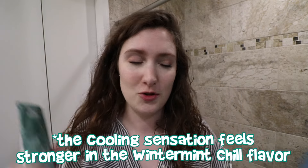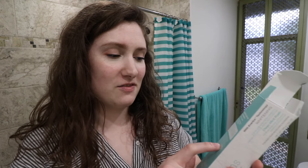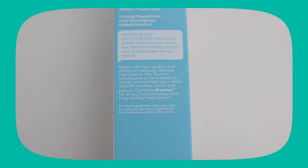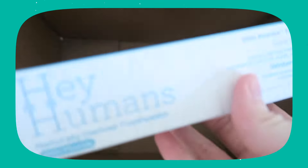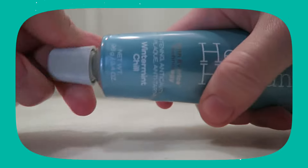So now I want to try the fluoride-free version, which is the Winter Mint Chill. Both flavors have fluoride and fluoride-free versions, so that's a big plus. But Target did send me the fluoride-free version, so I'm going to test this out. Oh, this one is white — this smells a lot like mint.